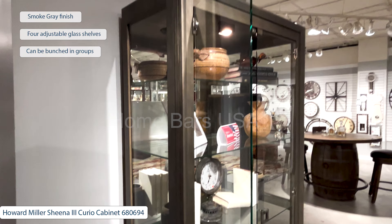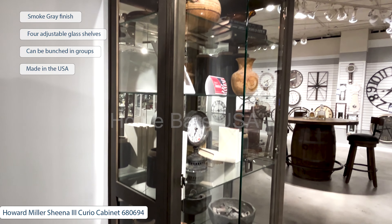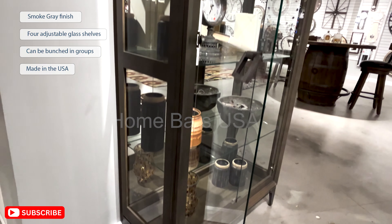This Curio Cabinet can be bunched in groups of two or more if you require more storage. Designed and made in the USA, it's a timeless addition to any space.